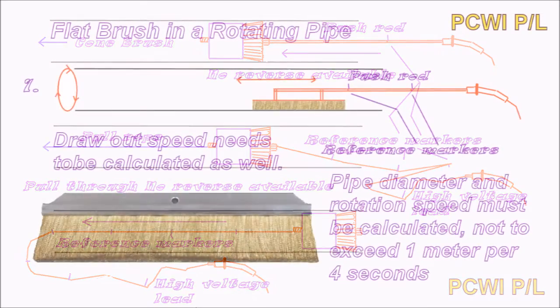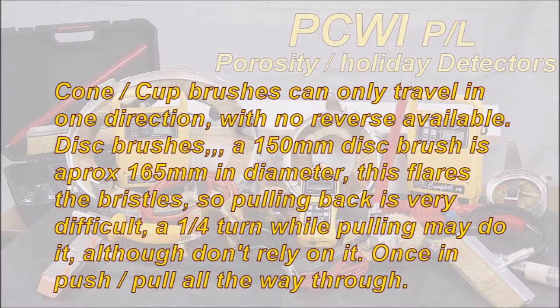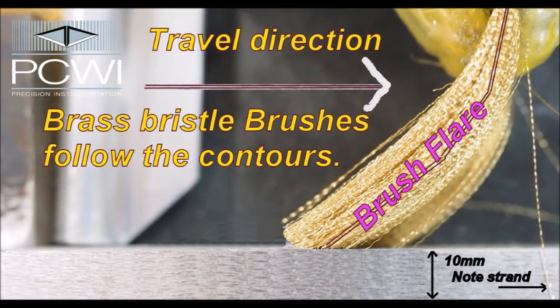You can also use a flat brush in a rotating pipe. The draw-out speed needs to be calculated — pipe diameter and rotation speed must be calculated not to exceed 1m in 4 seconds. Cone cup brushes can only travel in one direction, with no reverse available. A 150mm disc brush is approximately 165mm in diameter — this flares the bristles out, so pulling it back is very difficult.